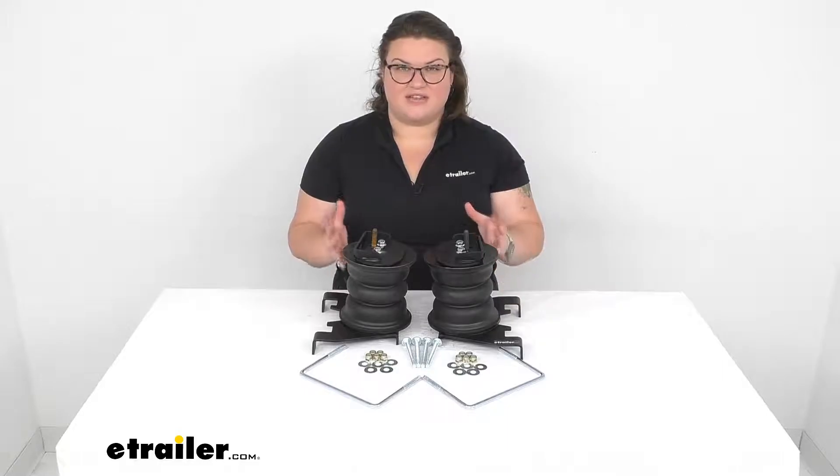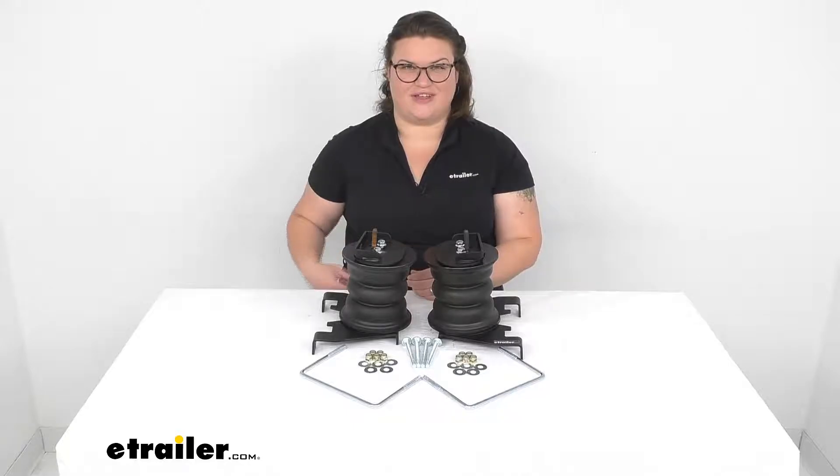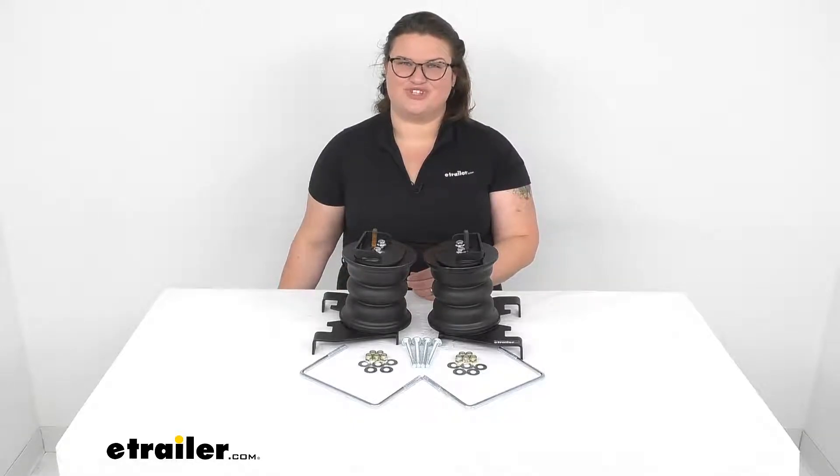I hope this video has been helpful in deciding if this is the right kit for you. We have a lot of trailer accessories available here at eTrailer.com, so check them out. Thanks for watching.